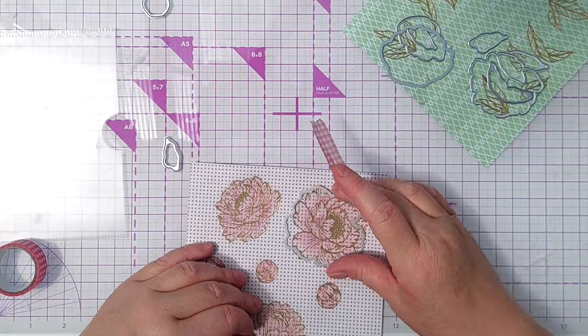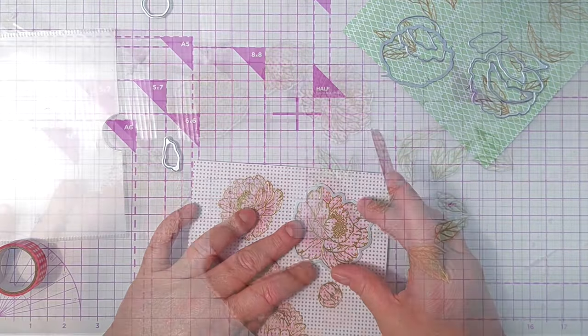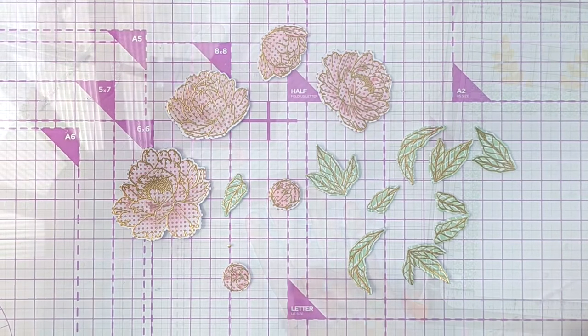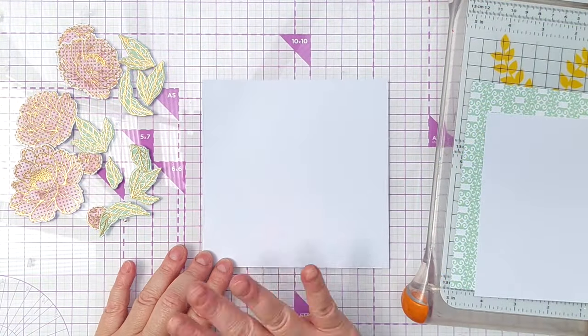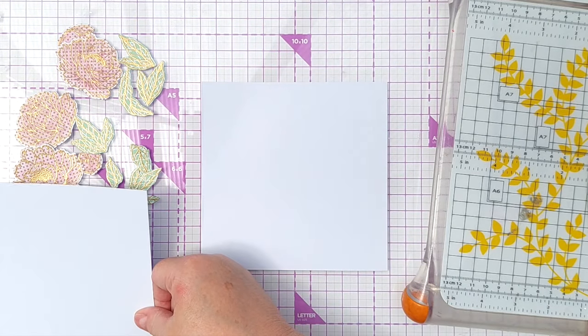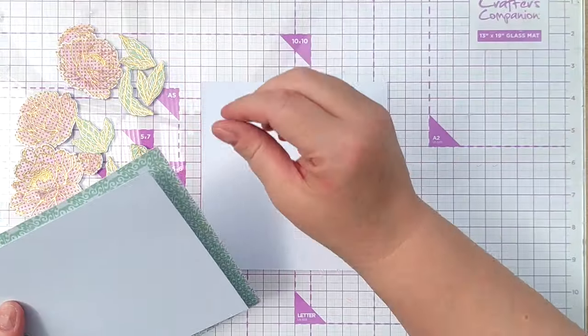But I am going to cut them out with their coordinating dies. So there we have a little pile of flowers and leaves. My card base is about six by six inches and I've got a panel that is about five and a quarter inches, and I'm going to mount that on a piece of this.